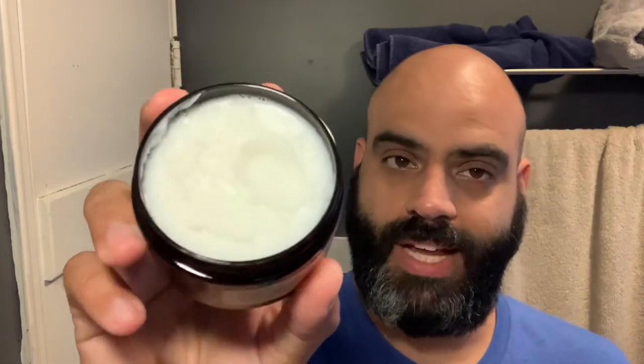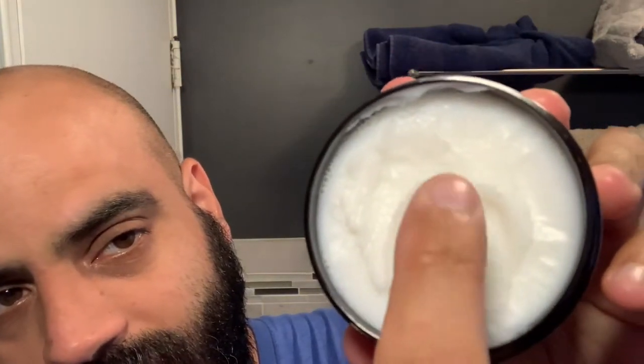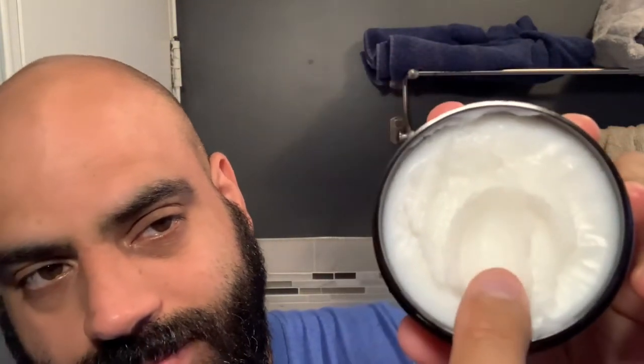Here's the shave soap. You can see the dents in it because I was playing with it a little bit, feeling the texture and stuff like that. And I got to say, it is a super soft shave soap. But it's also firm, meaning that when you turn it upside down, it's not going to drip out of the container. So I would say it's kind of like a hybrid premium shaving cream and shave soap — if you mixed the two together, you get something like this.